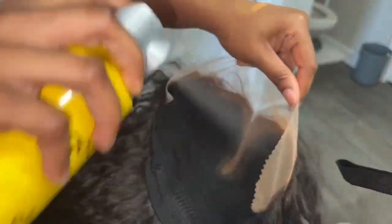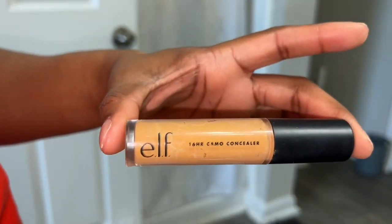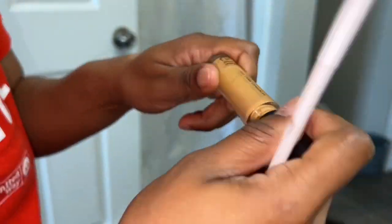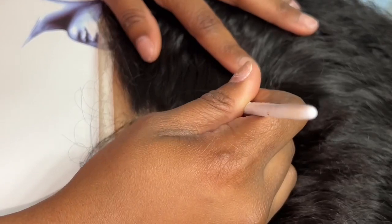I wanted to say sorry — I sound real sick because I am very much with the flu, but that ain't stopping nothing. Make sure you spray that makeup with some hairspray. Then I used my angle brush and some concealer to go on top of the lace to get inside that part.